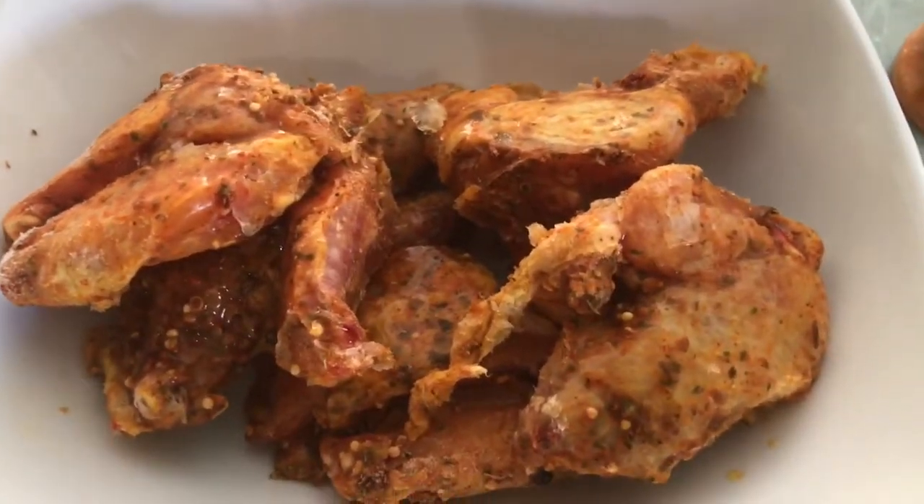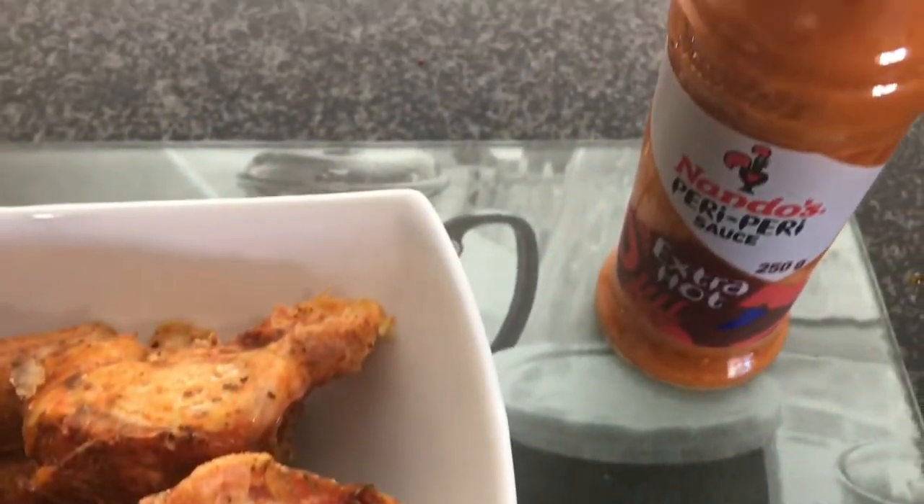I have spiced my wings with some of my dry rub and now I'm going to add some of the Nando's peri peri sauce as well onto my wings.